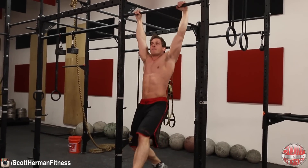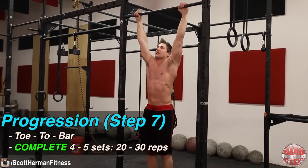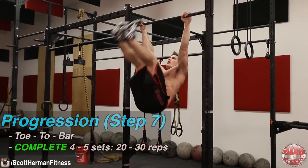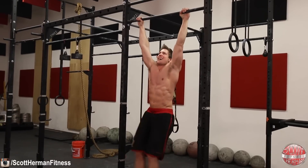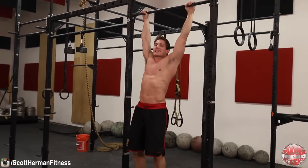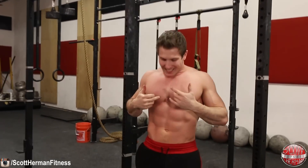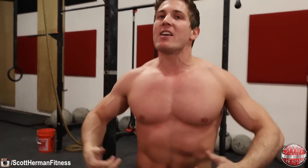The final progression is the toe-to-bar. Hold yourself nice and straight, keep your core tight, and go all the way up, all the way down — full range of motion. This is going to be the most extreme movement to work the entire rectus abdominis and really build those blocky abs.